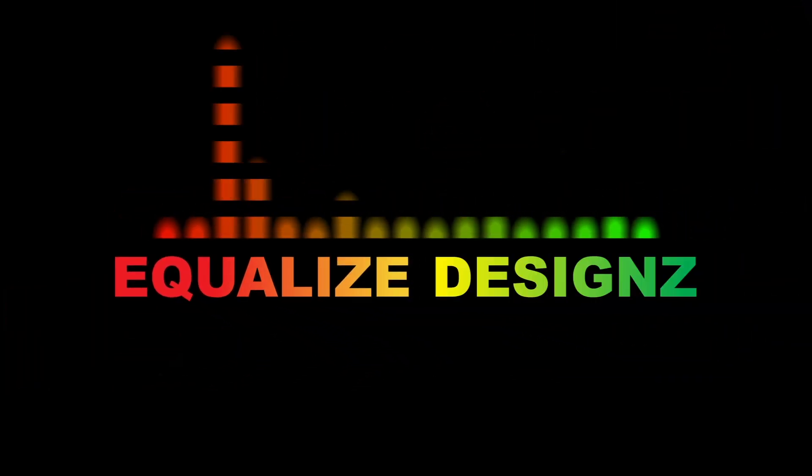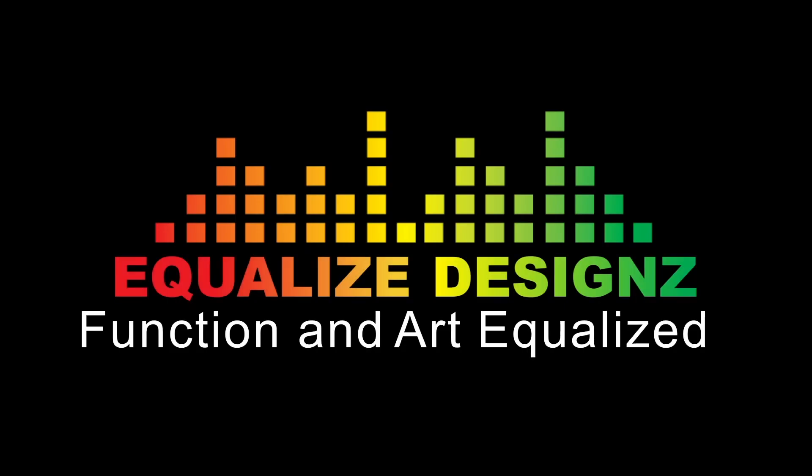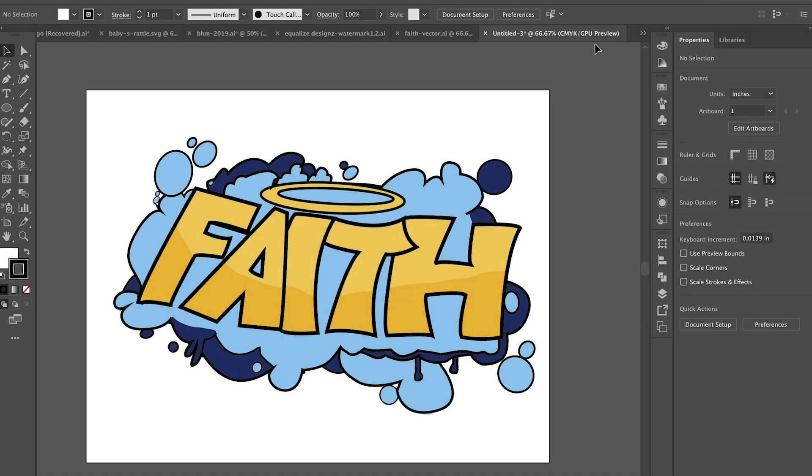Hey guys, welcome back to my channel. It's Chris from Equalize On, and today we're actually going to heat press 3G Opaque onto a black shirt. Check it out. So here I have my design open in Adobe Illustrator.